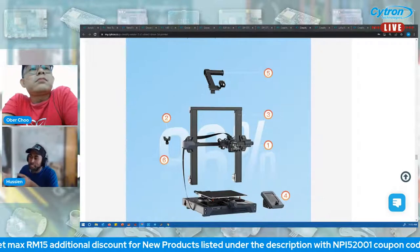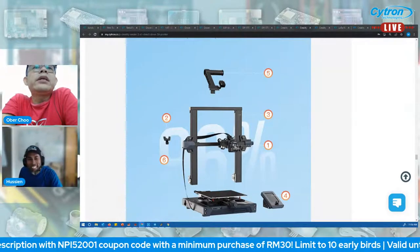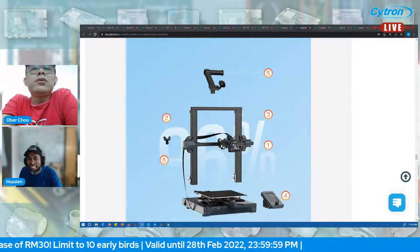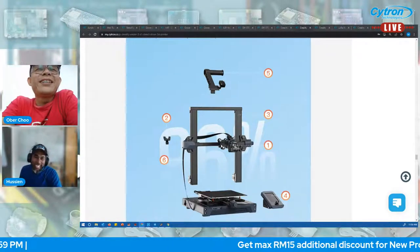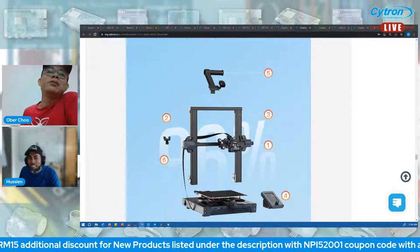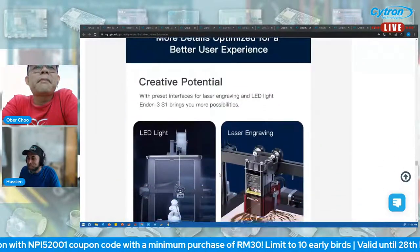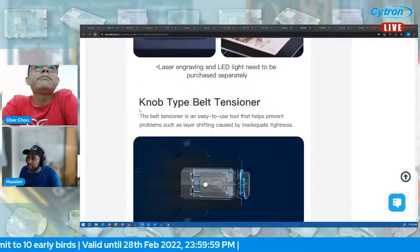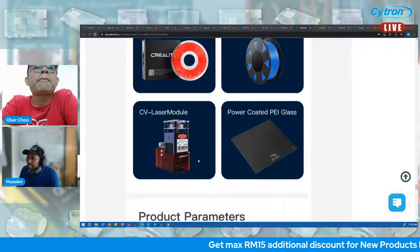The filament run-out sensor is very necessary for long print jobs — if you leave the printer running and the filament breaks or runs out, the sensor pauses the print. This prevents the nozzle from running without filament and wasting time and energy heating the extruder. Come to the product page to see creative project ideas and detailed specs.